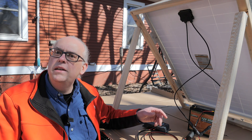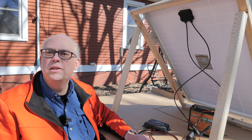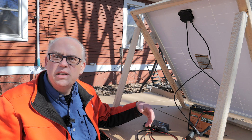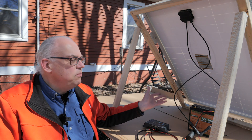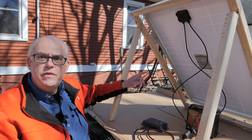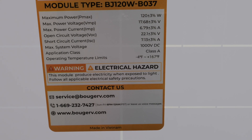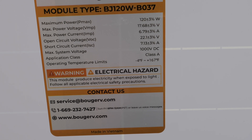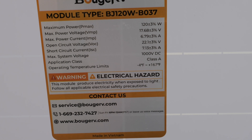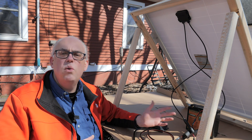Everything is hooked up and we're generating power. My frame is just a quick construction project — my woodworking skills are mediocre to decent — but it's holding and supporting the panel just fine. Here are the specs off the back label: maximum power 120 watts, maximum power voltage 17.68V, maximum power current 6.79 amps, open circuit voltage 22.1V, short circuit current 7.13 amps, and operating temperature range minus 4°F to 167°F. So this panel will work in a wide variety of temperatures.